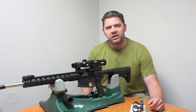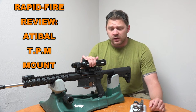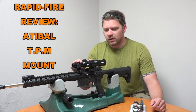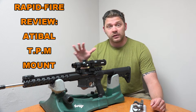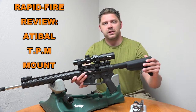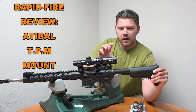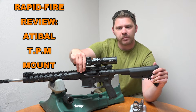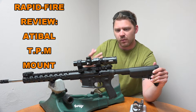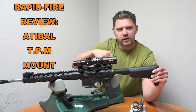Hey everybody, Patrick from One Shot Kill It Media here. Today we're swapping out my Atabal 1-4x24 scope into a new mount. This is currently in the American Defense Manufacturing Delta mount. I love it, nothing wrong with it, but it has a tendency to stick past the castle nut, and I don't like how far back I have to mount it. I have it scooted all the way up with no more play to push it forward. I wanted something that would set the scope forward right over the receiver itself.